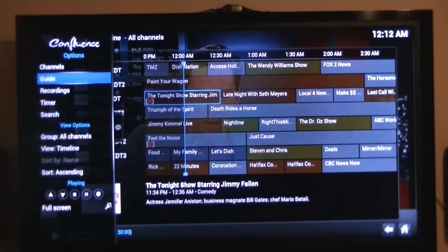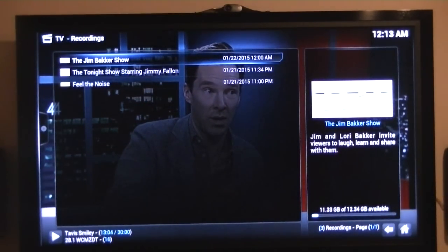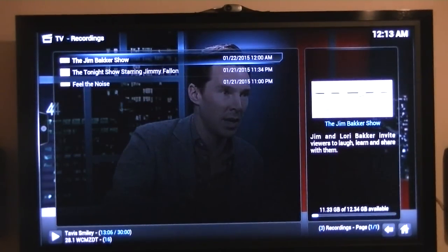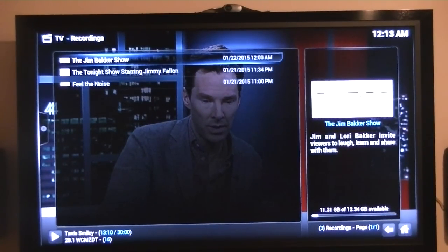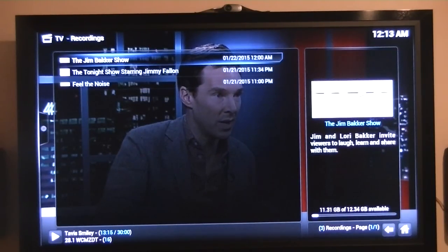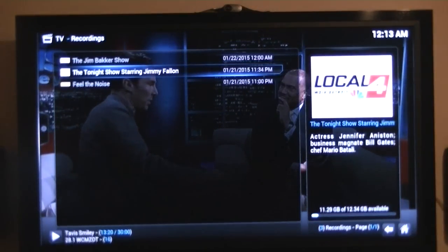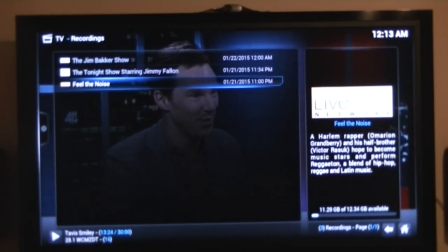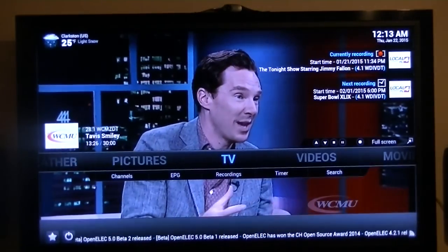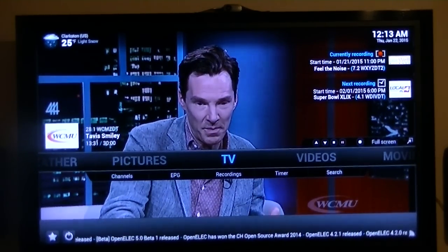I'm going to go to the Recordings view. If you notice on the right-hand side, it's 11.3 gigabytes used, and I've got 12 gigabytes available. So there are the three channels I recorded. That's what I wanted to show you — the capability of that Android box.